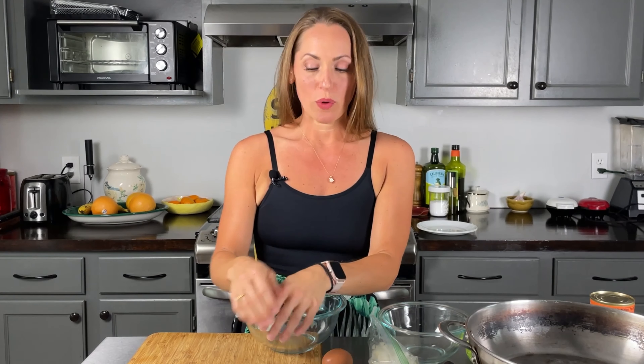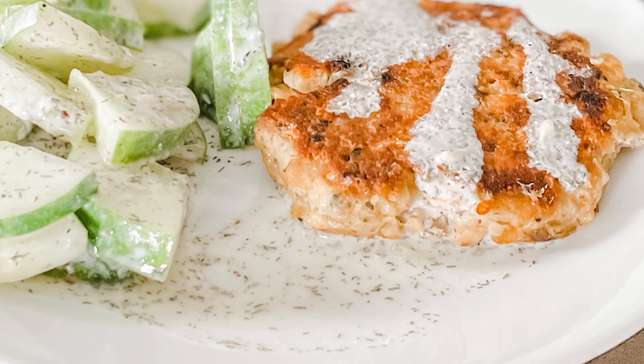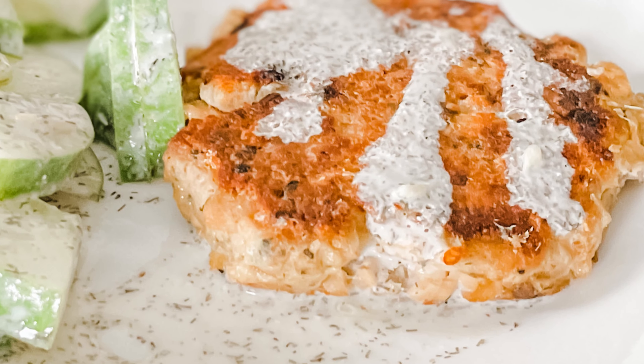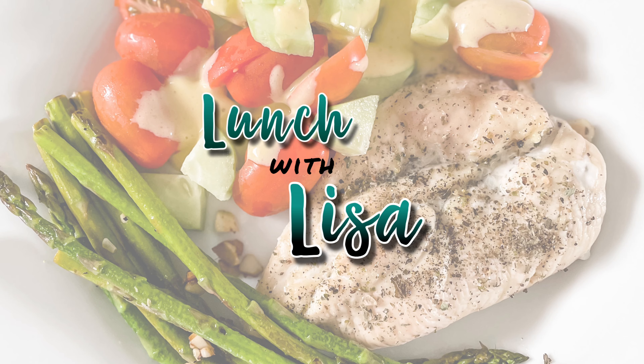Hi and welcome to Lunch with Lisa. Today we are going to be making no fuss salmon burgers with cucumber salad. It's super simple and it would be a great date night meal — that's why I'm all dressed up. We all want to impress our dates, so this is a good one for you dudes out there too. It's so easy, anybody could do this. It's going to take you no time at all. So let's get to it.